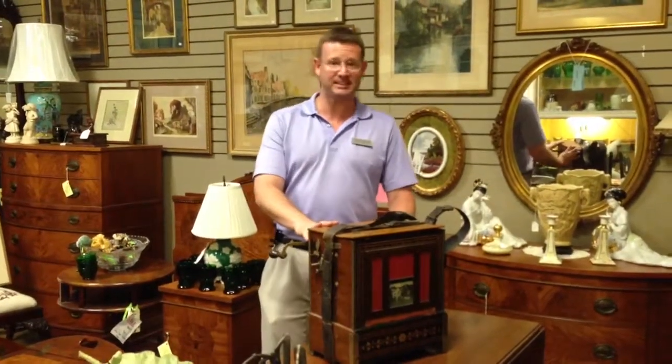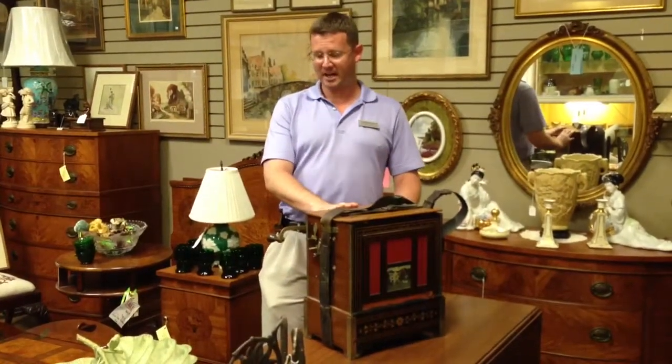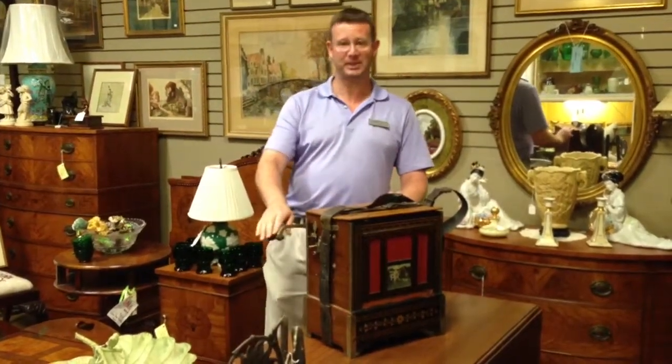This one plays six different tunes. It has 20 pipes in two different ranks. Well, let me play it for you so you can see.